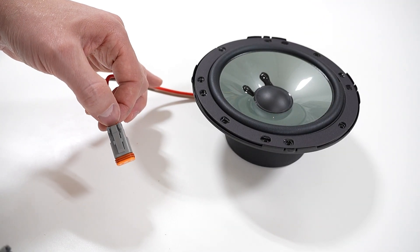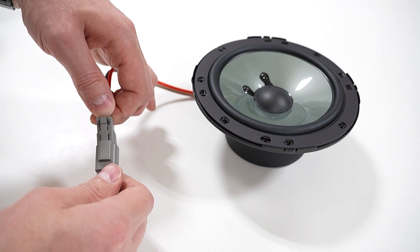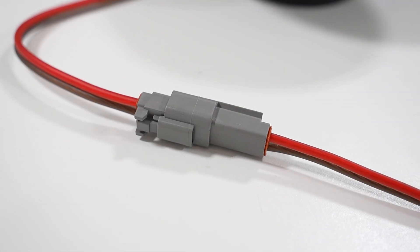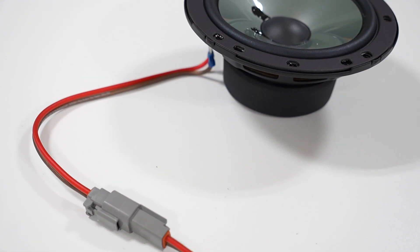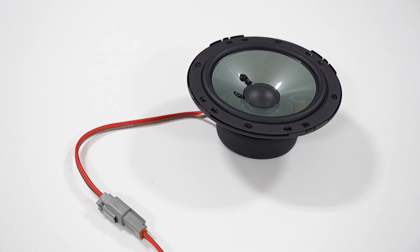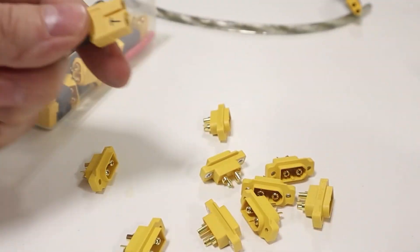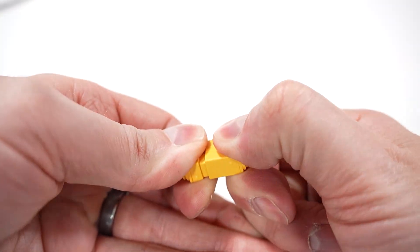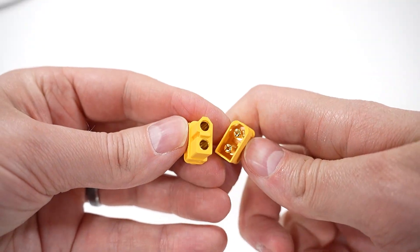In custom car audio, there are many times that we need to add a point within the wiring that can be connected and disconnected. Imagine a speaker that is directly mounted in a removable panel — we'd want to be able to easily disconnect that speaker wire so we can remove that full assembly from the car. In the past on the channel, I've used this style of connector, which is common for hobby RC cars and happens to work great for car audio. But is there a better solution that is more designed for automotive use?